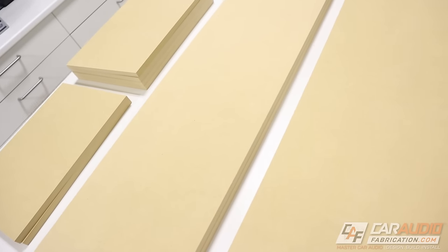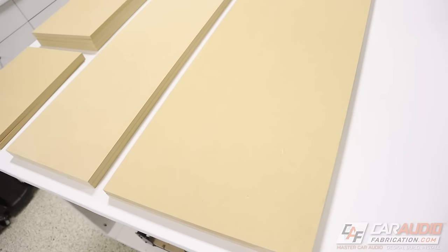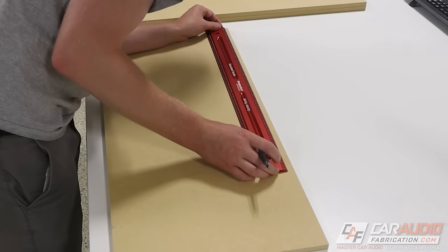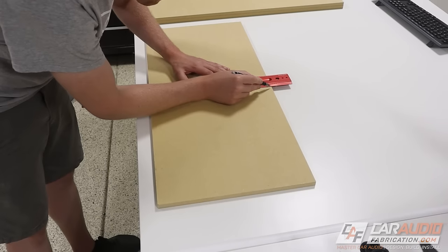In total, I had 10 different boards I needed to cut, and I've got them all laid out here. Now I can start doing the layout work for some of our cutout holes for the speakers and for the head unit.